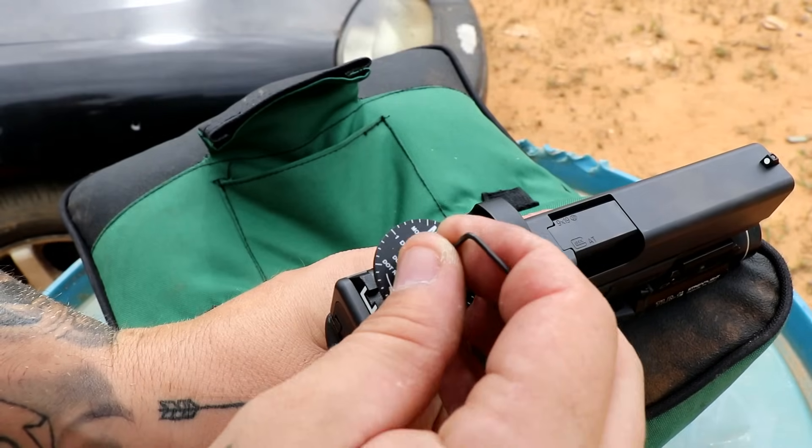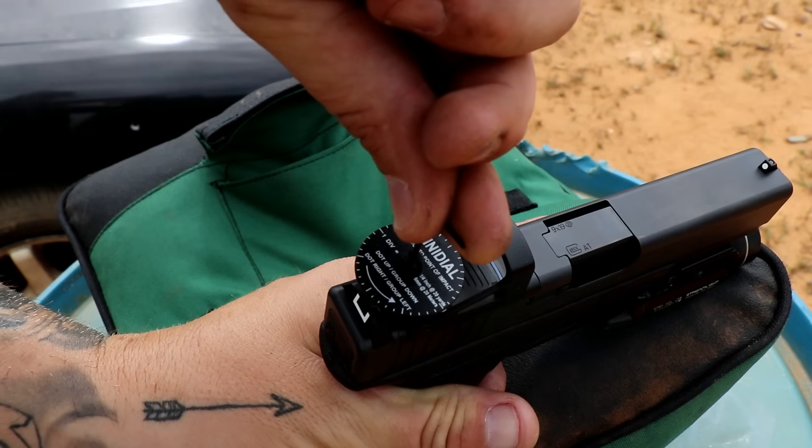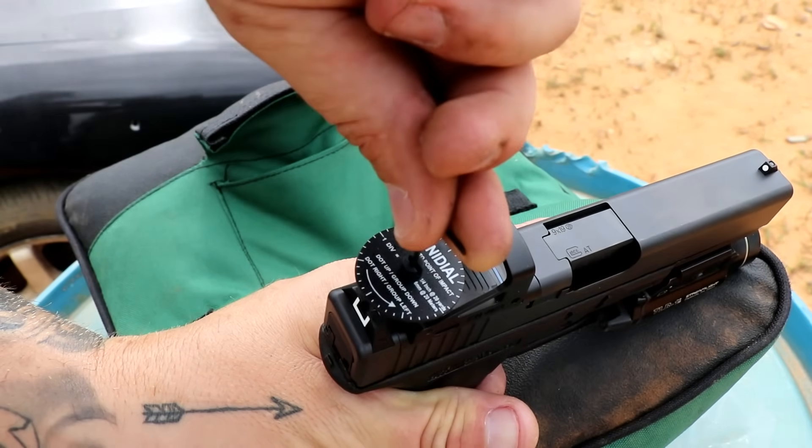Once I got it zeroed — and zeroing was actually kind of interesting because the zeroing procedure on the Shield, the packaging includes an actual dial wheel since there are no tactile click adjustments in the mechanics of the sight. You use this little guide wheel, almost like a witness wheel, to tell you kind of where you're at, and it is pretty helpful. I would personally prefer more tactile adjustments with graduated markings on the optic body. But that being said, it wasn't that big of a deal. I was actually familiar with it because the Shield RMS is a newer evolution of the J-Point — sold here in the US as the J-Point anyway — and I had experience with J-Points in the past, not good experience.